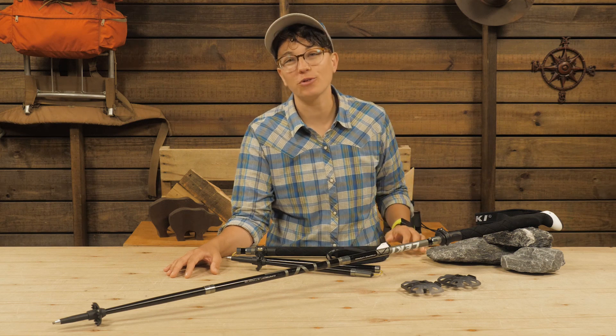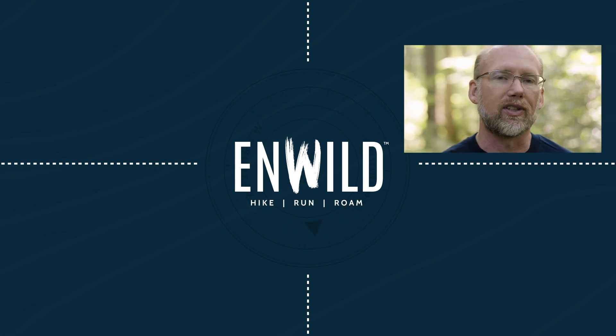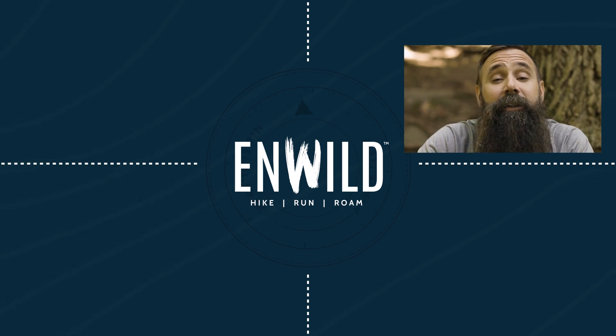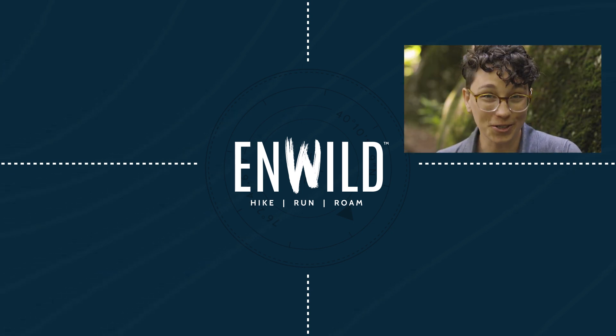They are the Leki Micro Vario Carbon Max trekking poles. For the full specs and the latest price, click the link in the description. Shop nwild.com for great deals on the best outdoor products, with expert advice and exceptional service. Whether you're hiking, running, or roaming, we'll help you get the gear you need for your next adventure. Subscribe and follow the nwild crew for the latest reviews, how-to's, and backcountry education. See you on the trail.